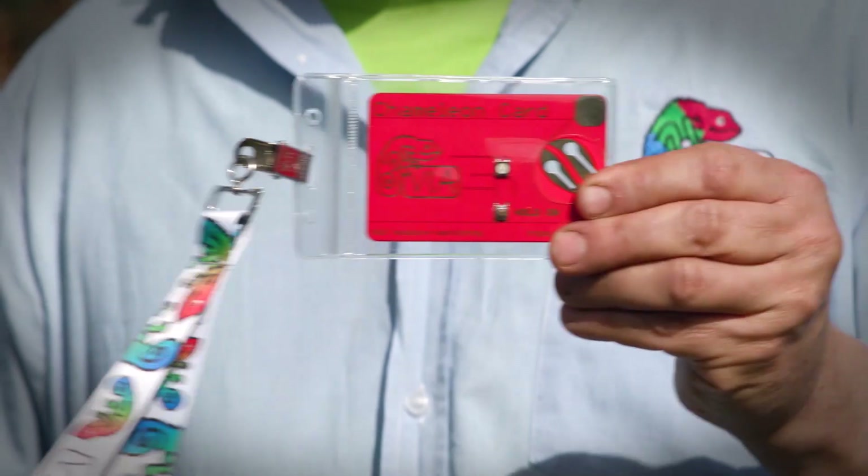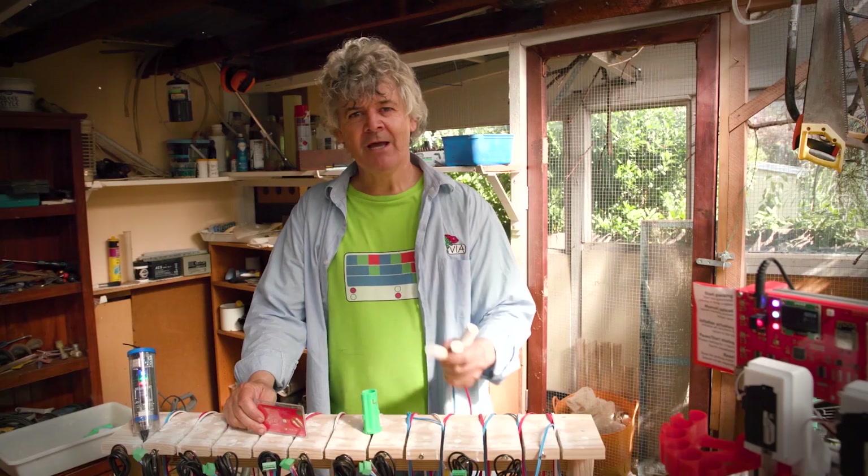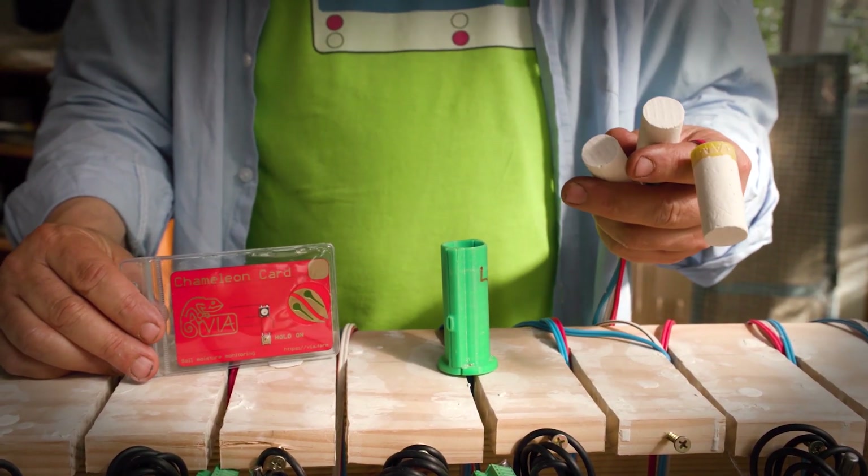It's a decision we all make but none of us have any information upon which to make it, and that's where the chameleon card comes in. We work with farmers from many countries who speak many languages, and even if they are illiterate, everybody can speak the language of colour and understand the patterns that colours make. We had to make a new language to talk about this stuff.